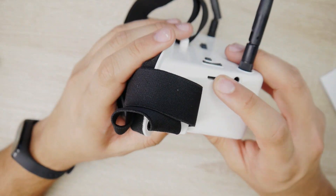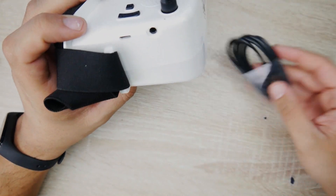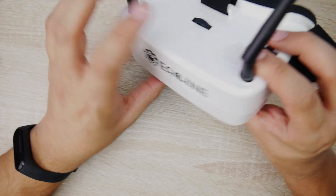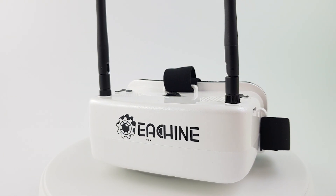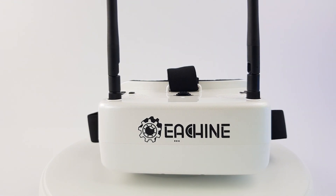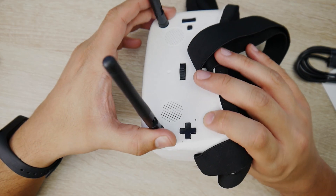Another really nice feature is the battery is built in and charged via micro USB, which they do provide you with. You do have an AV output, an SD card slot, DVR recording, and two antennas. Don't mistake this for diversity — it is not diversity. It is just a dual antenna setup.